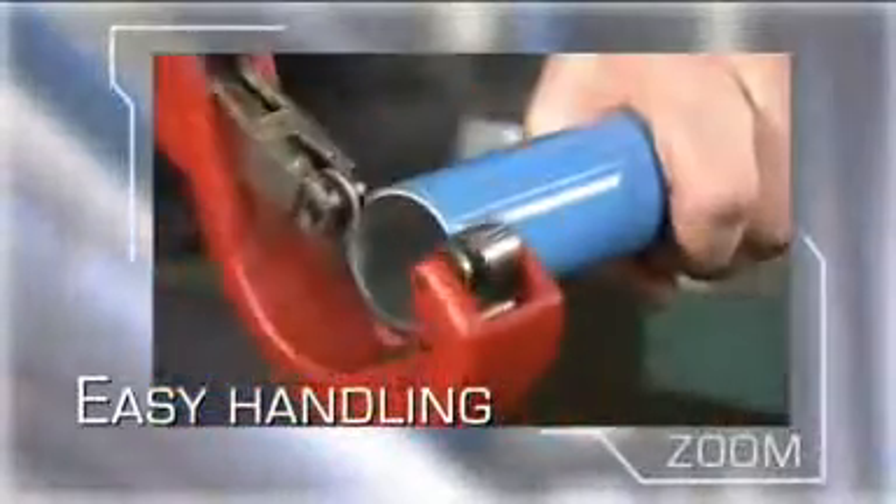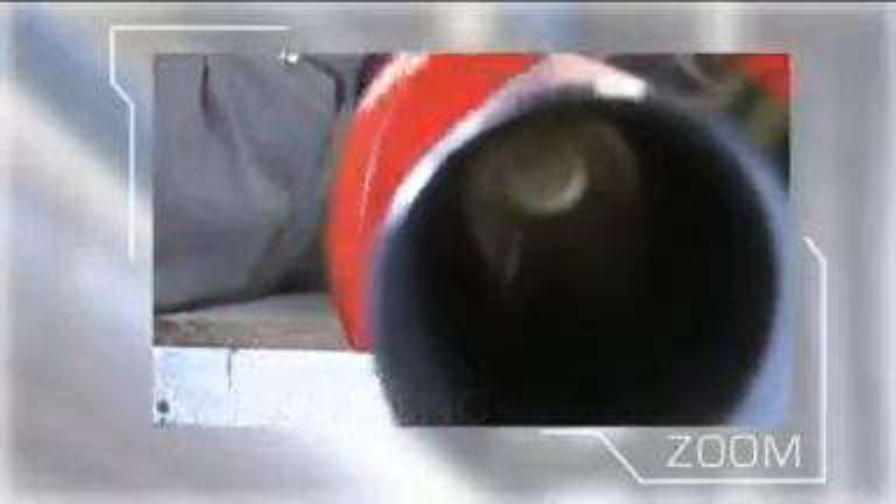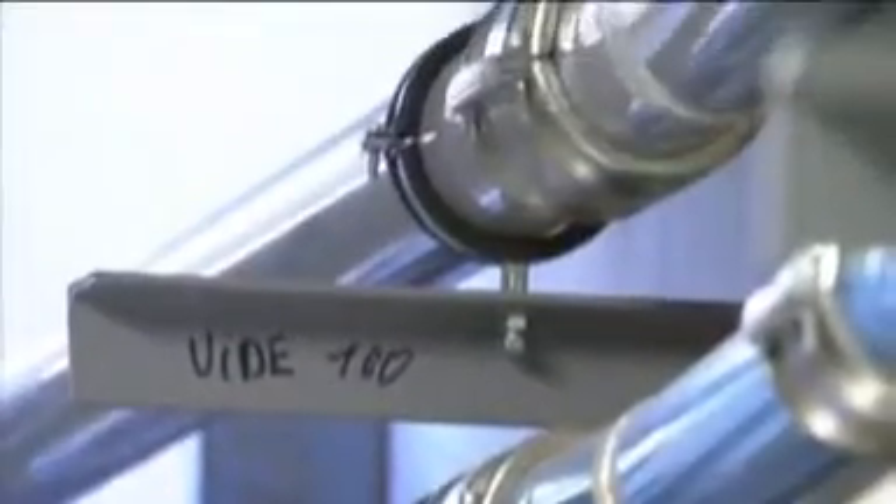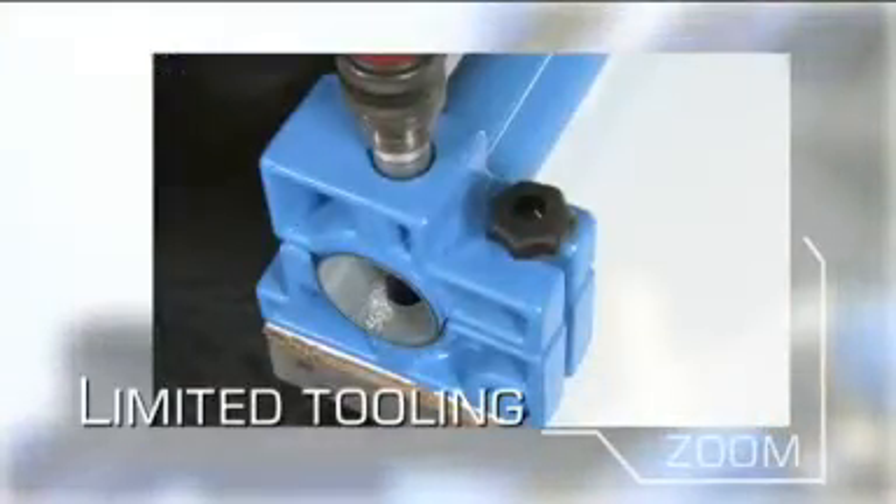Transair aluminium pipe is light, easy to handle and can be cut without the need for oils or special equipment. The tooling required to install a Transair network is light, compact and easy to use.